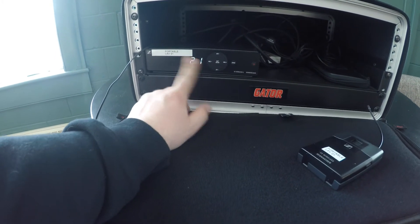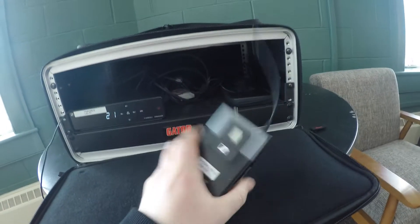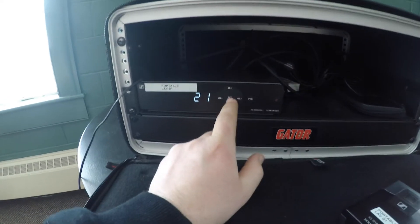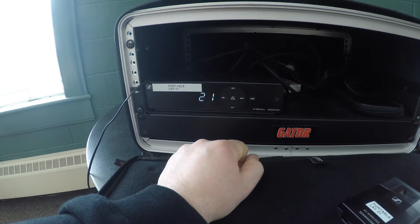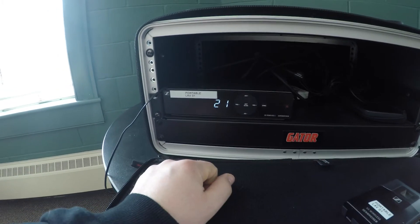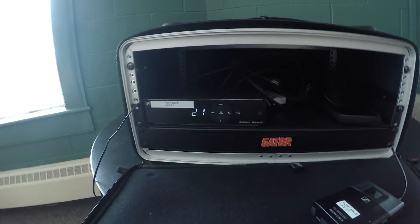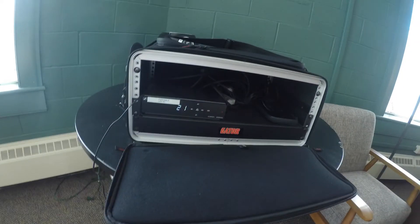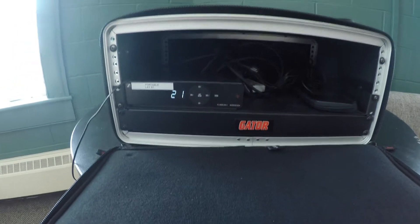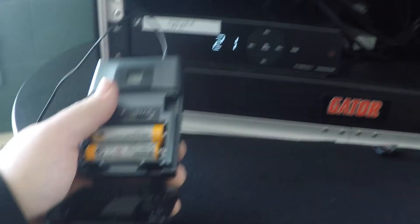This is Bank 2, Channel 1. With the transmitter off, press and hold the center button — where it says 'Set Scan' — for three seconds. You'll see it spin around and start flashing, indicating that frequency is available. Press it again and it locks in. It just does a quick scan to see what frequencies are taken, so you shouldn't run into any interference.